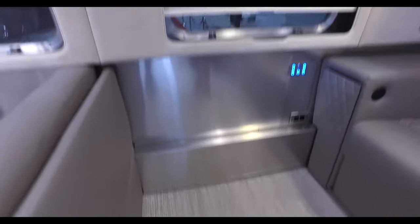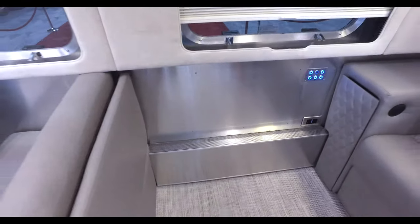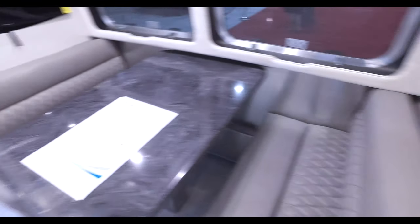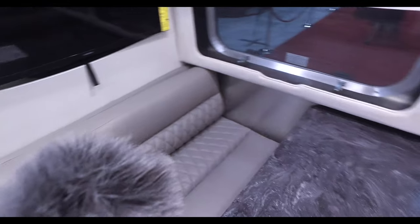Down below is the baseboard heat — it has radiant heat throughout instead of a floor fan, which is a nice feature for those who don't like the noise of a fan.